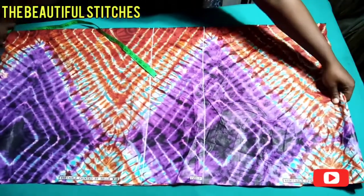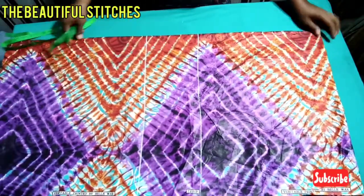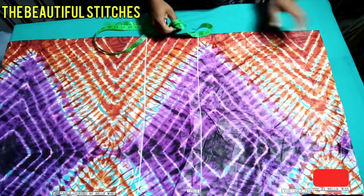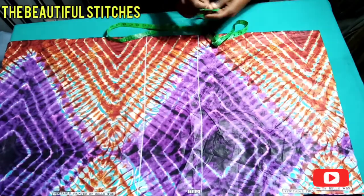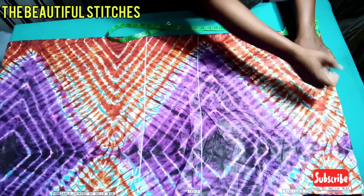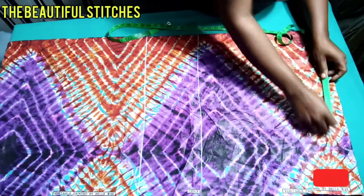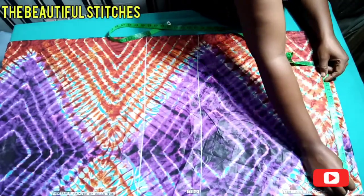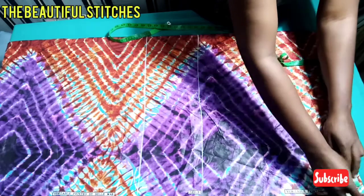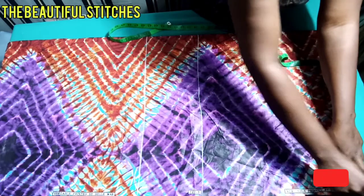What will determine the horizontal measurements is the shoulder. The sleeve is inclusive — we are not separating it from the shoulder. My shoulder is 9 inches, and it extends forward down to the sleeves, so I'm adding 13 inches, making a total of 22 inches on the shoulder line with the sleeves inclusive.